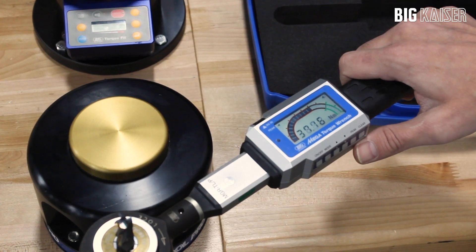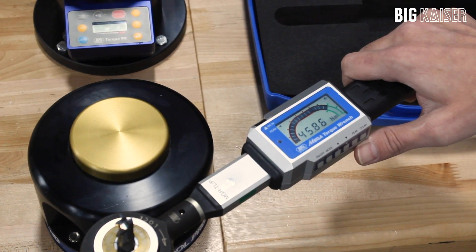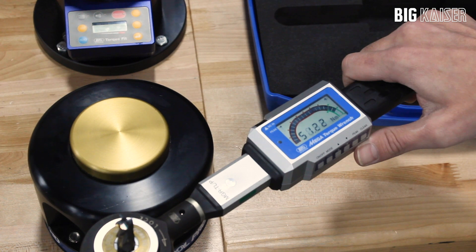The green section starts at 80% of the maximum torque required. When you get to 80% of the value, the handle will beep and vibrate.